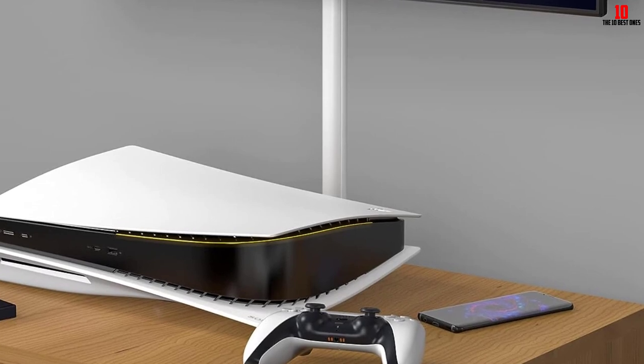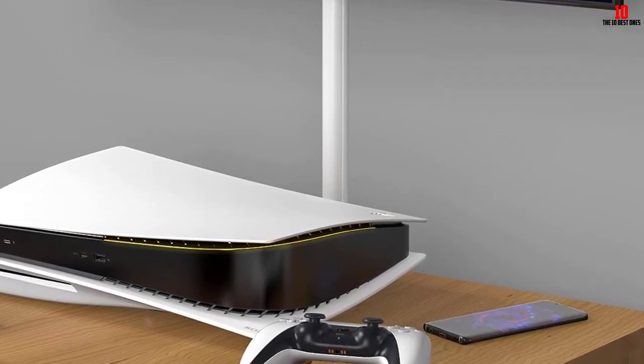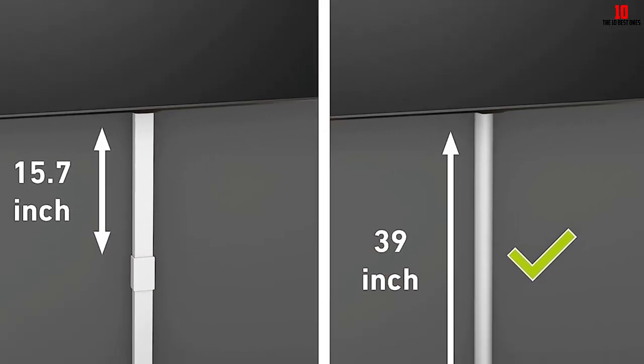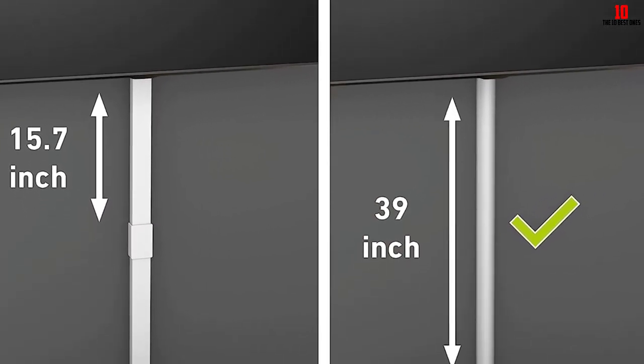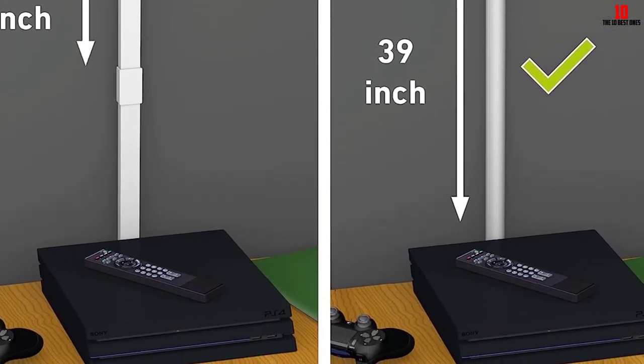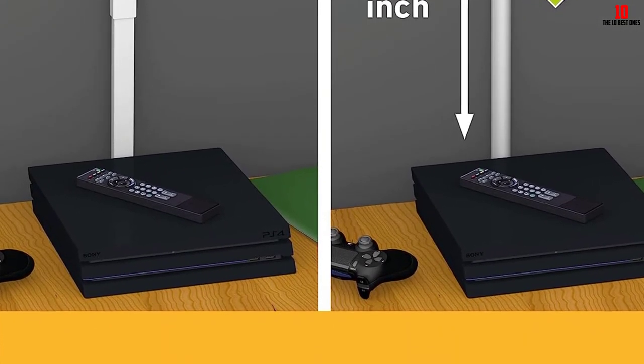This cable hider is lightweight enough to mount on most flat surfaces. I get to install it quickly with less effort, and I can cut it to my desired length without damaging the entire PVC body. Its self-adhesive feature also makes the process more convenient, which means I don't have to search for screws or any tool to attach its base cover to my walls.